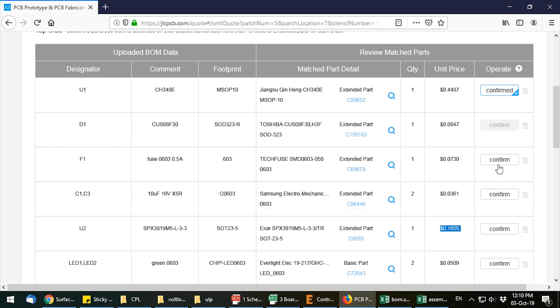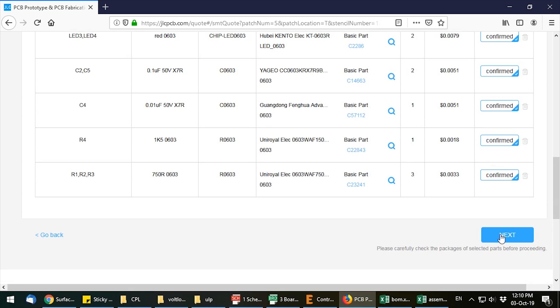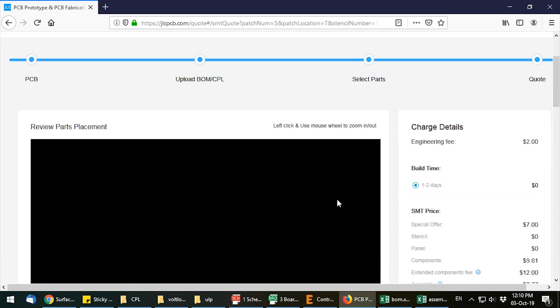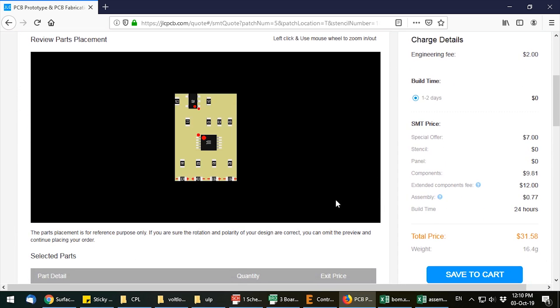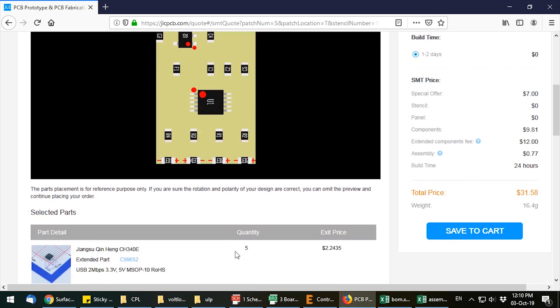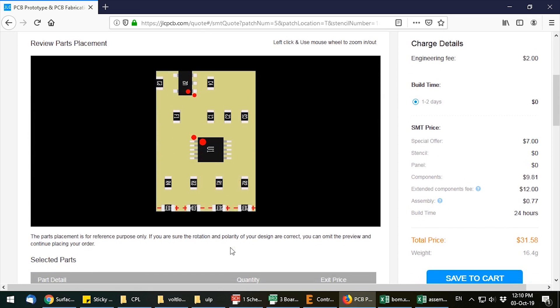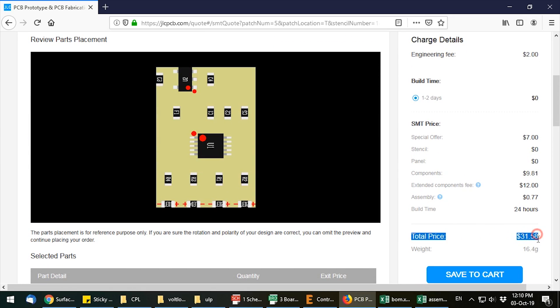On this page you will have to manually confirm each individual part after checking for errors. After clicking next, you will get a preview of your placement and a summary of your order. I noticed there were a couple of orientation issues with the parts placement — this can be caused by an incorrect library in the CAD package. I would appreciate if they had a way of correcting the rotation on this page, like a small text box for each component where you could specify rotation in degrees or an offset. In my case, someone from JLCPCB contacted me via email and said they'd fixed the orientation for those parts based on the silkscreen markings on my PCB.